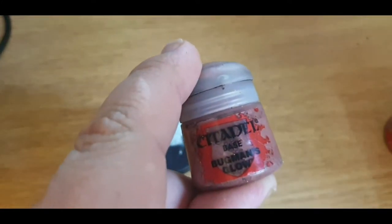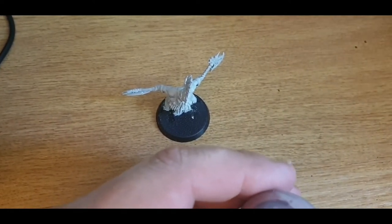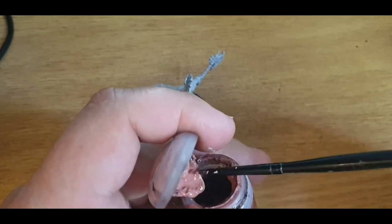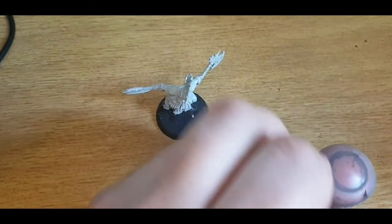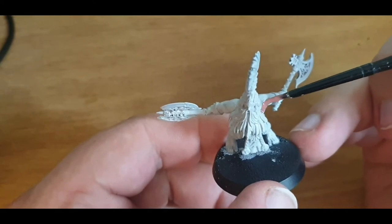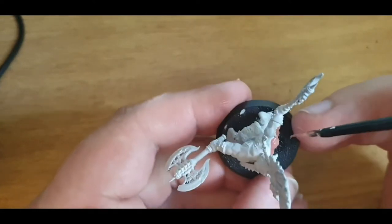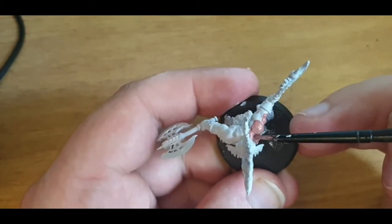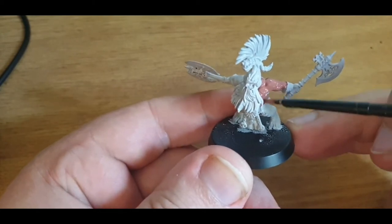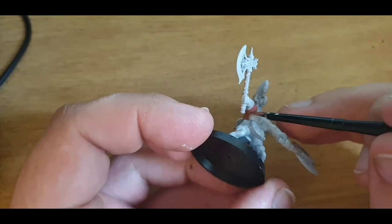Let's start off with some skin — that's going to need some Bugman's Glow. Put some water on your brush. I will always find it's way easier to just do the larger areas first before you go onto any of the smaller bits. Just essentially put a thin layer of paint on, just enough to actually cover the skin.